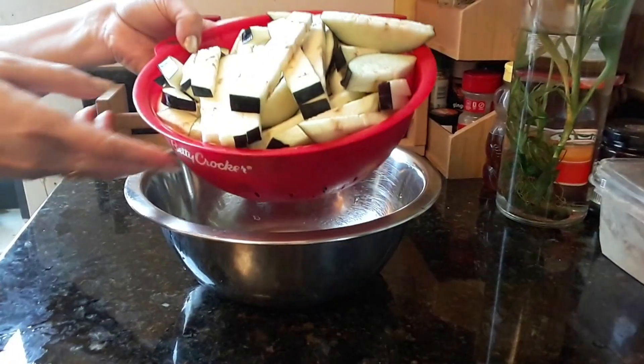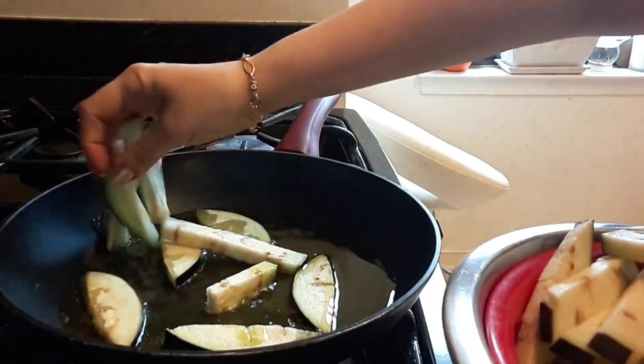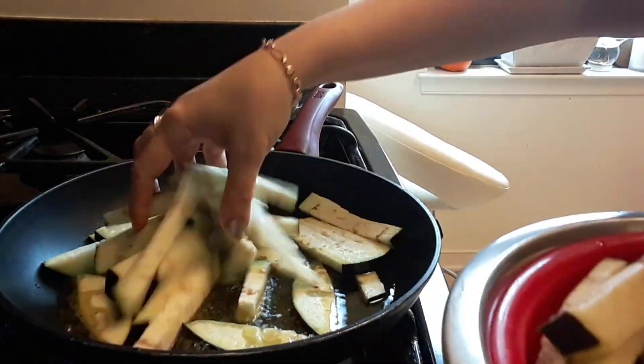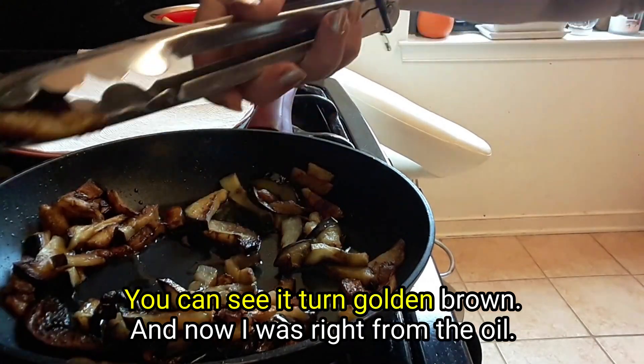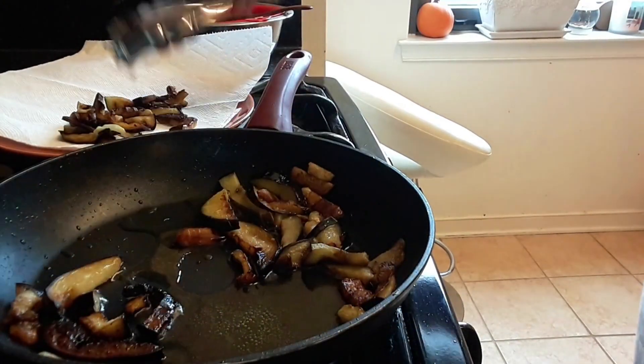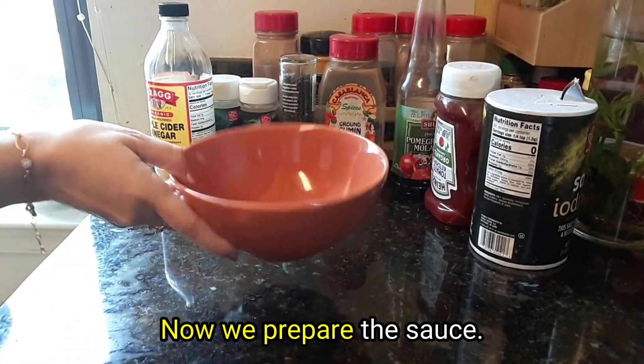I drained the eggplant from the water. Now I will prepare the sauce.